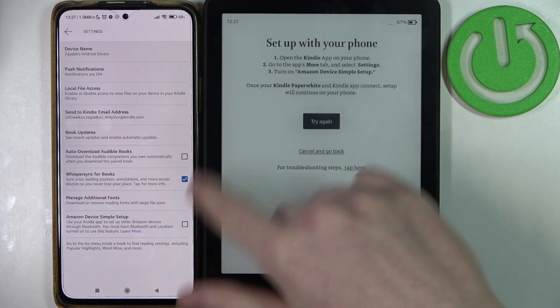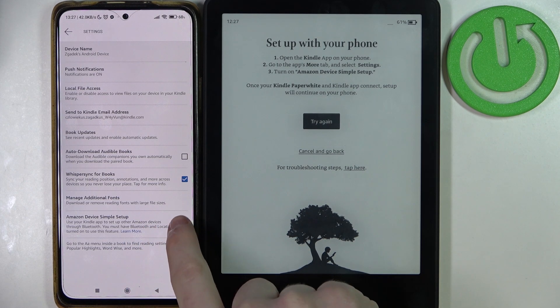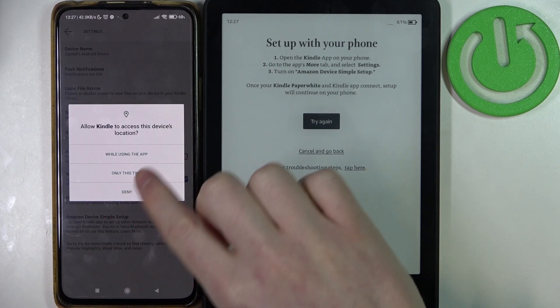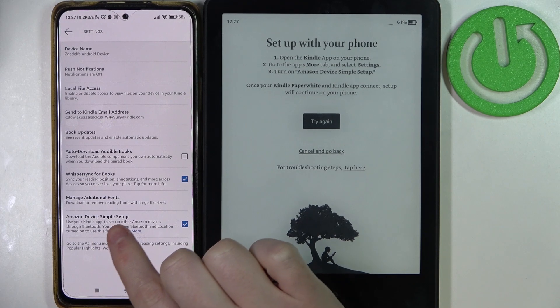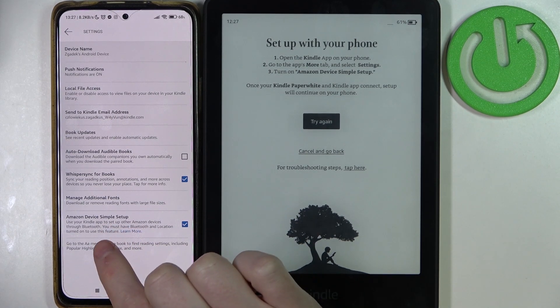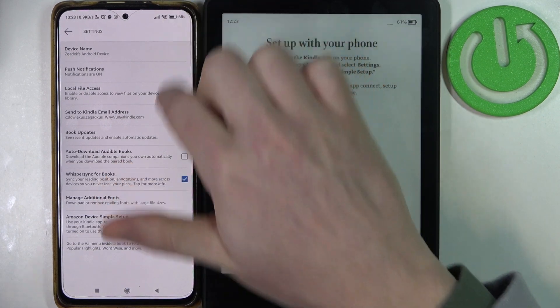Now we can see a bunch more settings. We should see 'Amazon Device Simple Setup' — enable it. It will say: 'To use your Kindle app to set up your Amazon devices through Bluetooth, you must have Bluetooth and location turned on to use this feature.'